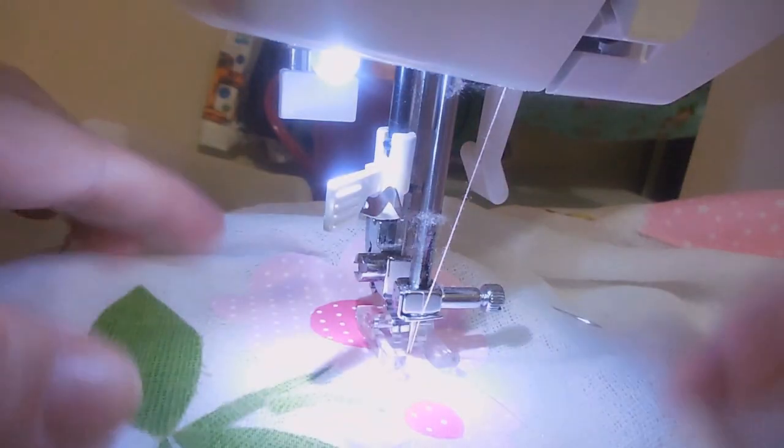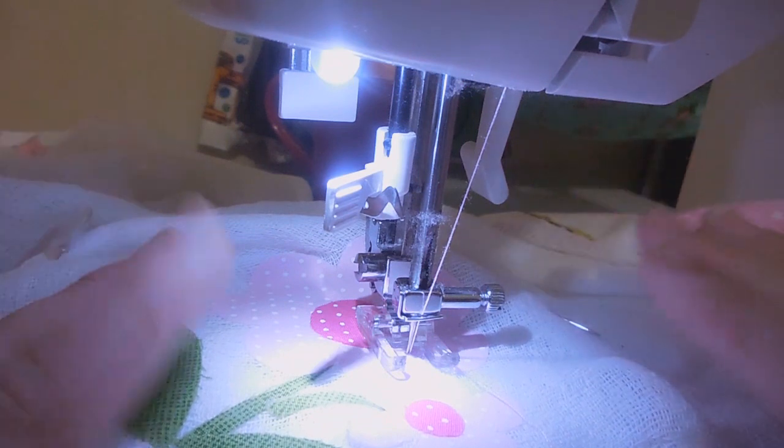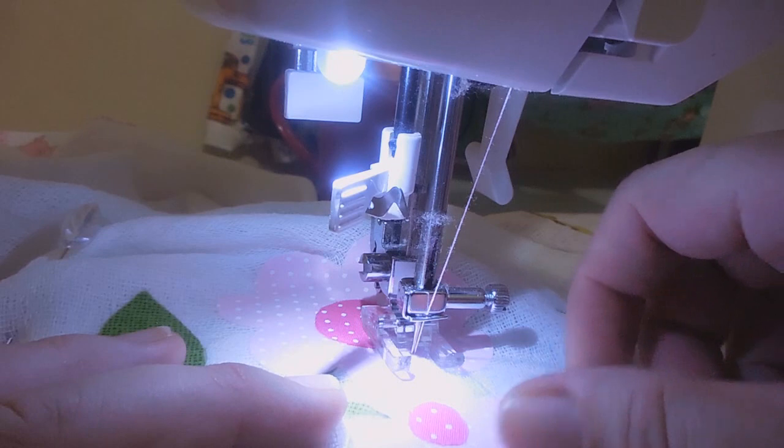Embaixo da fralda, eu cortei. É uma entretela de papel, é aquela bem fininha que a gente compra em armarinho. Eu cortei ela de um tamanho que o desenho fique num quadrado, que o desenho fique na entretela inteira. Passei o ferro — não pode ser o ferro muito quente — pra não queimar a entretela.